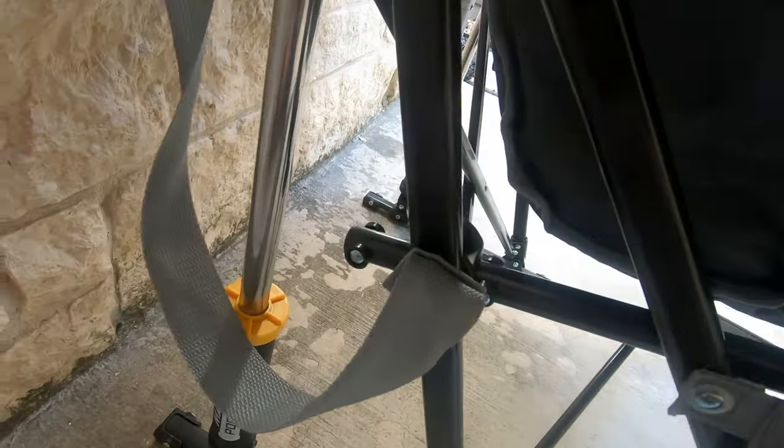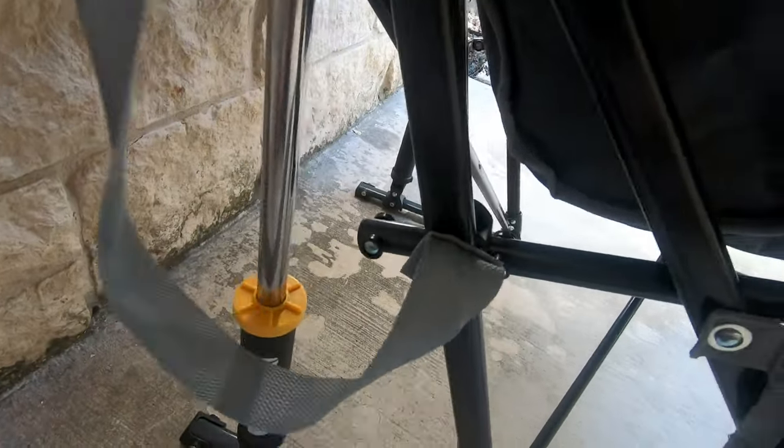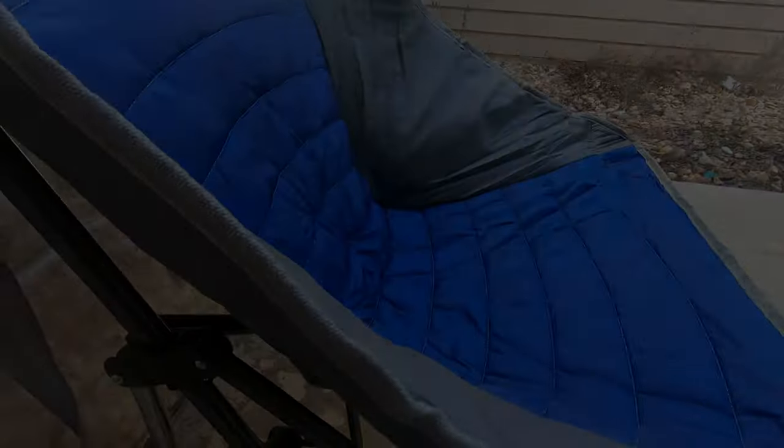Taking a look at it, those are the rockers. It says it holds up to 250 pounds, so they seem sturdy. All of this seems to be metal. It looks like a good quality chair and it's pretty comfortable.